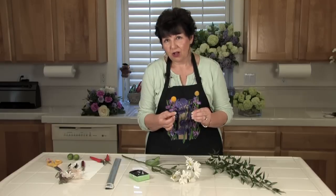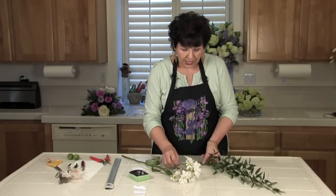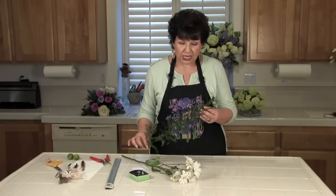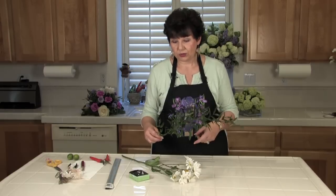The official name for billy balls is Craspedia, but everybody knows them as billy balls. I also have a little bit of greenery — in this case, I chose Italian Ruscus, which I particularly like to use with corsage work.